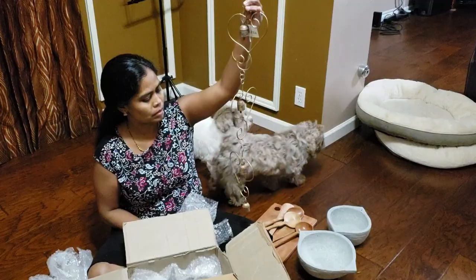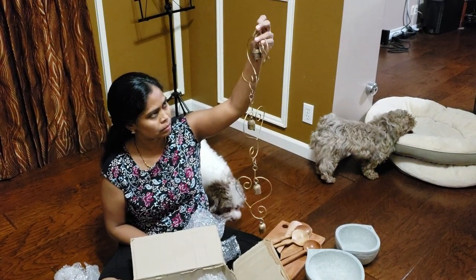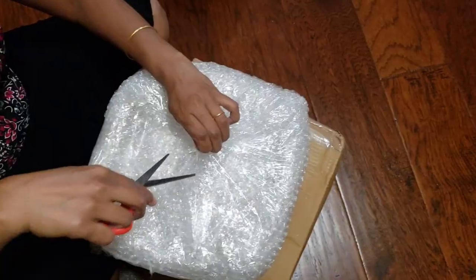I don't know what I'm opening up next. Oh, it's the bell! It had a sweet sound. I thought I would just order that too, but I never thought it would come intact like that — zero damage.